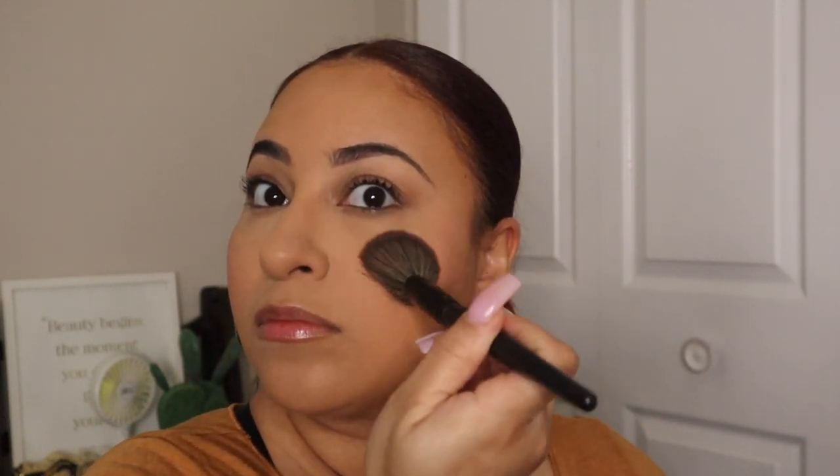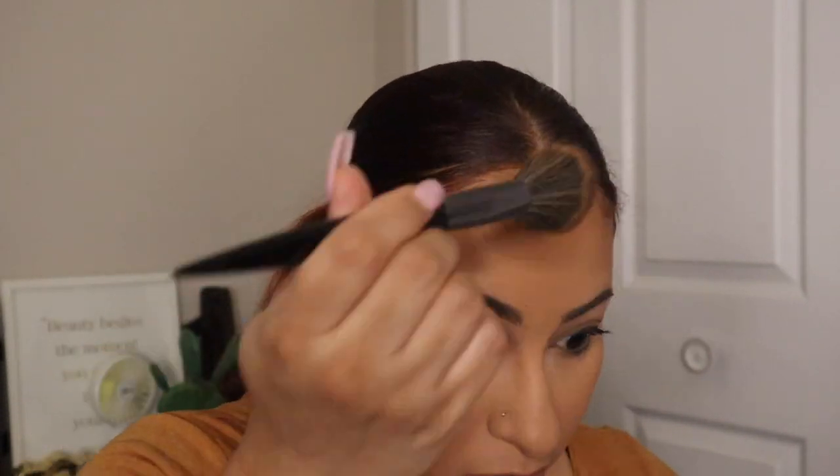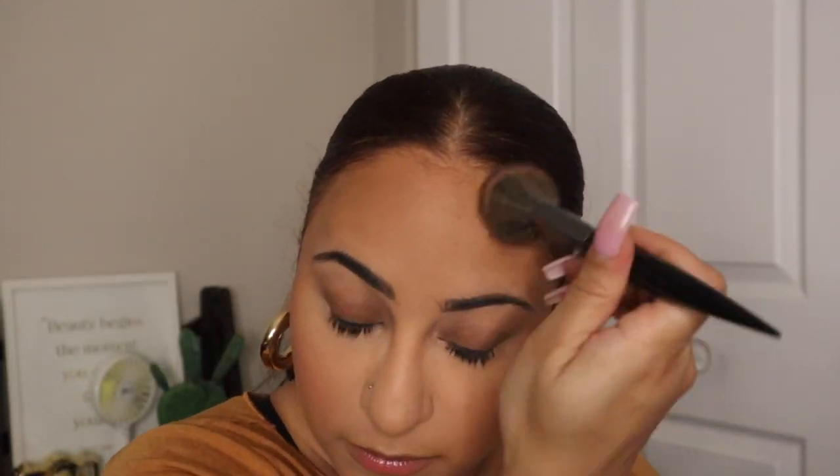Going in now with the new Too Faced Cloud Crush Blurring Blush in the shade Candy Clouds. It looks like this is out of stock and online-only on Sephora — I actually picked mine up in stores at Ulta, so definitely try them out. Overall it is a very pretty blush; I have no complaints. It gives you that soft bubblegum look without being too overpowering. This would be a perfect blush for light, no-makeup makeup days. I wouldn't gravitate toward this for a full glam look — I do have other blushes for those moments.